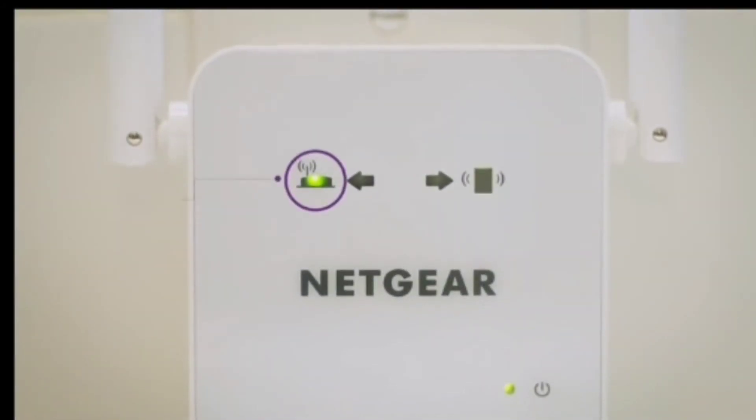Once powered on, use the router link LED to help you choose a location where the extender to router connection is optimal. If the router link LED lights amber or green, you've found a good location for the extender.